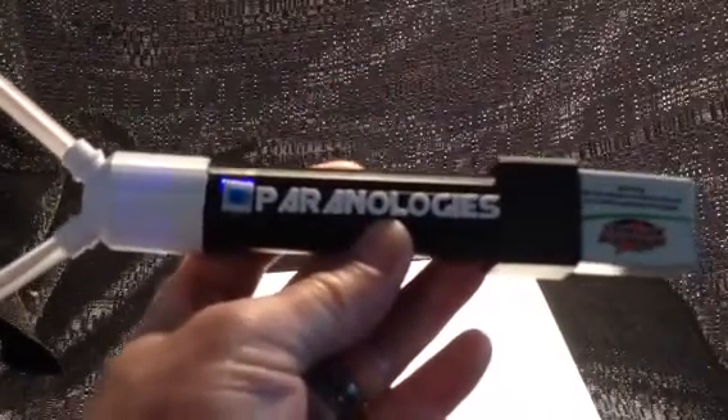You can get this meter at Paranologies.com — just type in Electroscope.